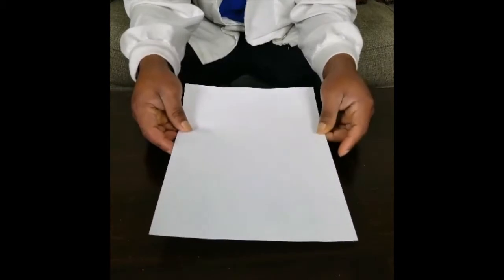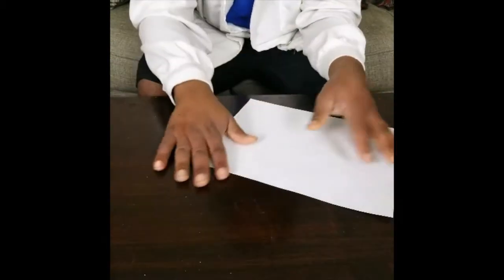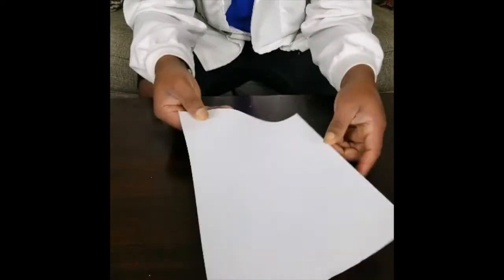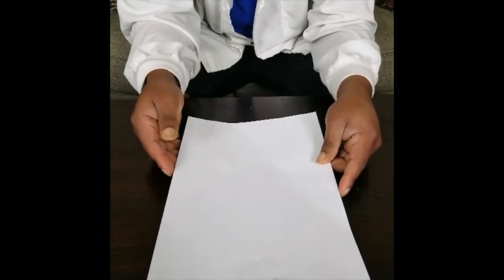Get ready for materials. All we're going to be needing for today is paper — plain old paper. Any size will really work, but this size would work the best.